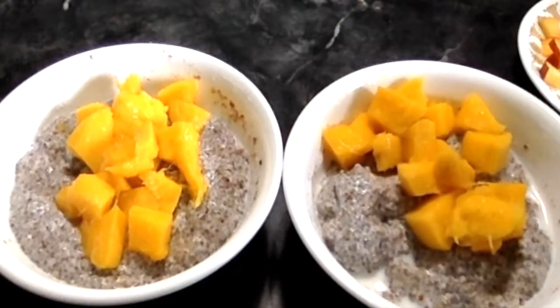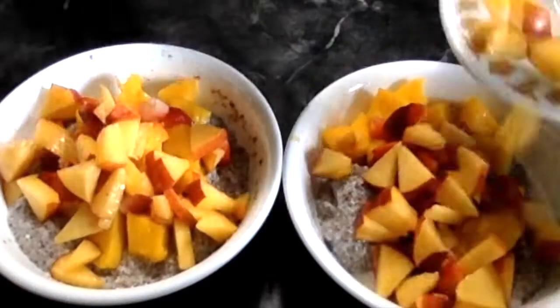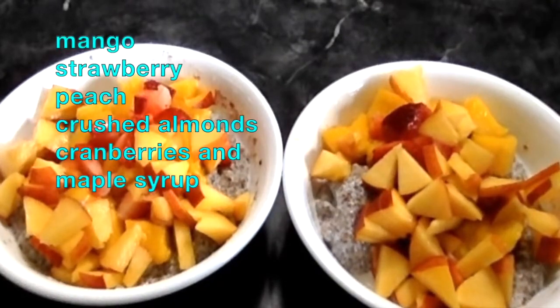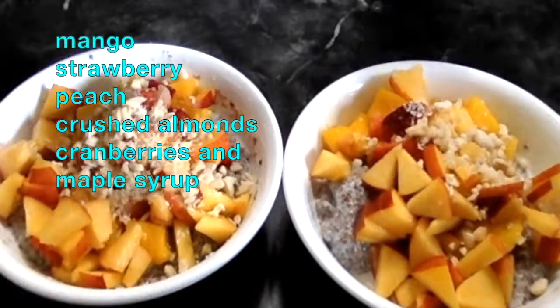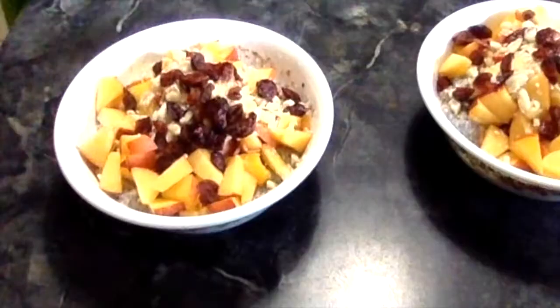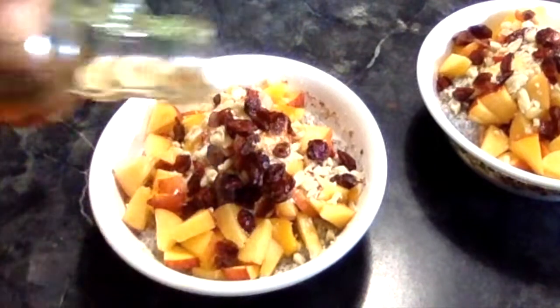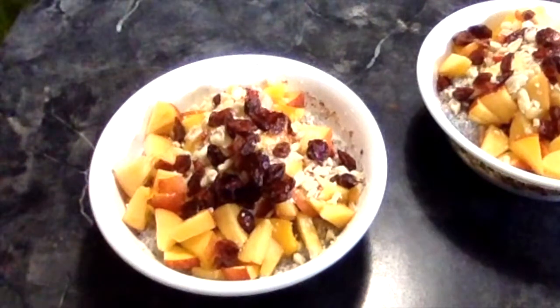I'm adding some freshly cut mango, strawberry, and peach. Some crushed almonds and some sweetened cranberries. You can top it with some honey or maple syrup. You can also add some frozen blueberries.